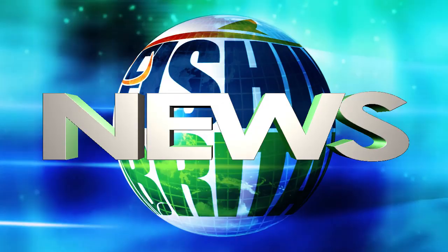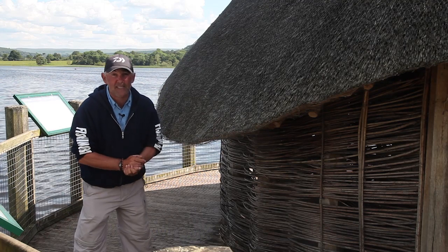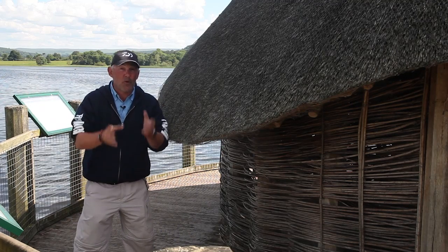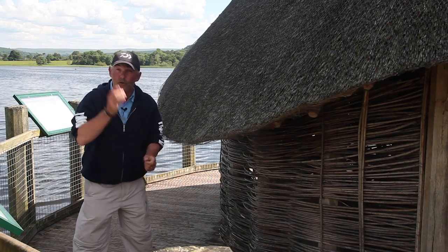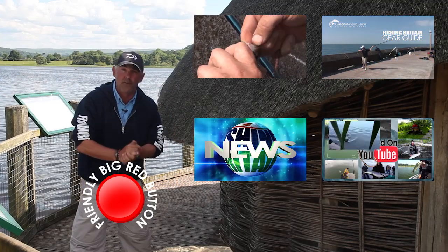We even pop down to the Kent coast for a spot of sea fishing. Now let me just remind you, Fishing Britain is now a playlist. A playlist is just a way that YouTube organises clips. As long as you're watching this programme in the playlist, it will run like any of our previous episodes. To make sure, hit that big red button. But if you want to jump to any of the other clips, hit one of the links on the screen.